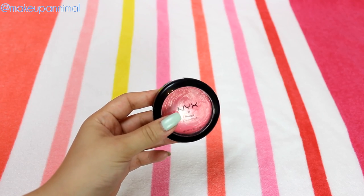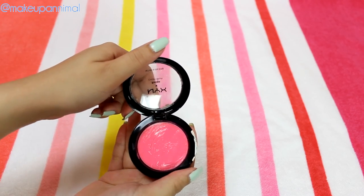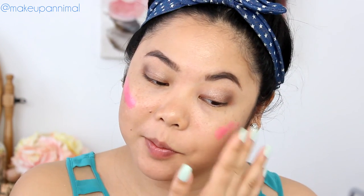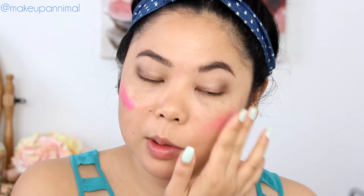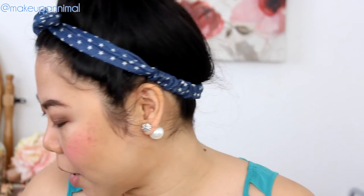To make my blush last, I'm going to use the NYX Rouge Creme Blush in the color Hot Pink to put this on my cheeks just as a base to get it down. This is really pigmented — I made a heart right there. We're going to tap this out. This used to be my go-to blush to get the base down. Now I know why I stopped using it.